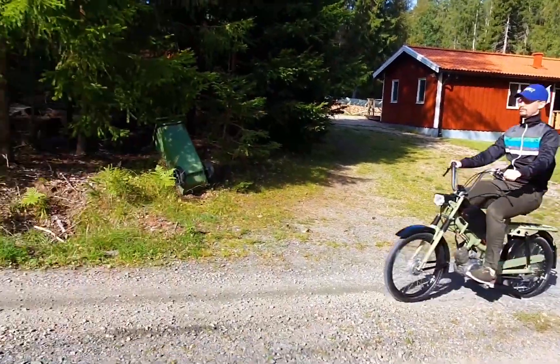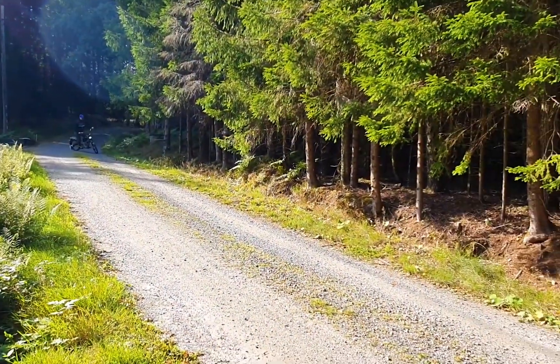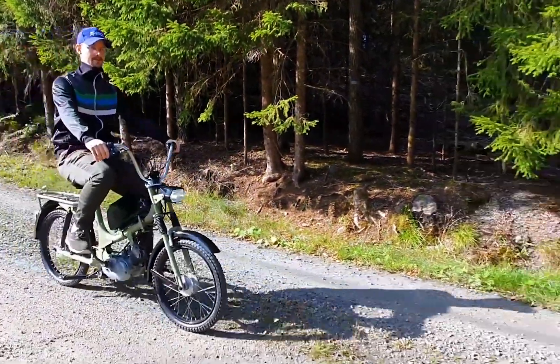Range is estimated at about 40 km. Not bad for a local commuting bike — still looking fantastic on a budget — and the most important part is restoring and getting this classic bike back on the road.